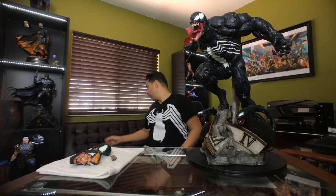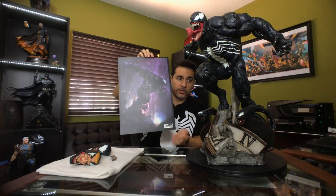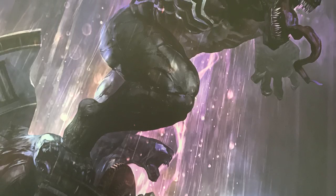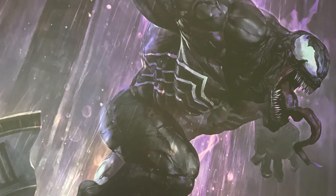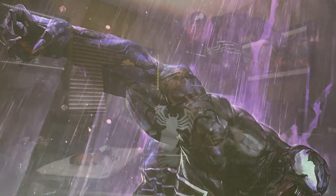Now that we know a little bit about Venom, let's get into what this statue comes with. Like all of the XM Studios statues, they all come with an art print, and this one's no different. I really love that XM Studios includes these pieces — not too many other companies offer them. I can imagine the sculptor had this artwork before he started sculpting and based it on this, so it's kind of neat to have them both.